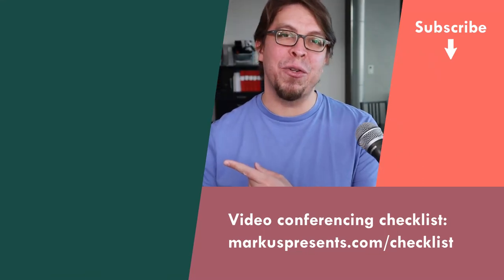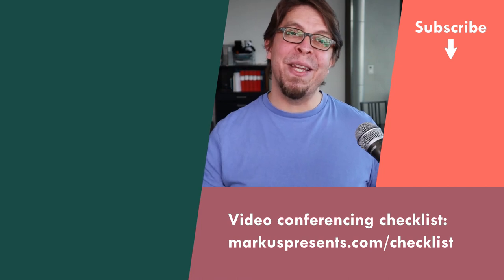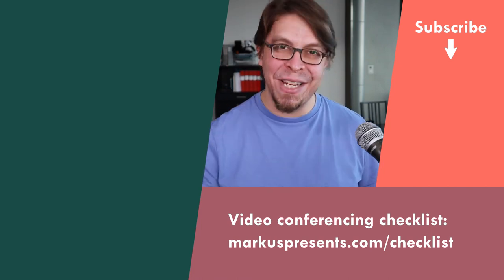If you want to learn how to live stream from your phone, click or tap the screen for my step-by-step guide. My name is Marcus Seppala. Thank you very much for watching and I will see you in the next video.